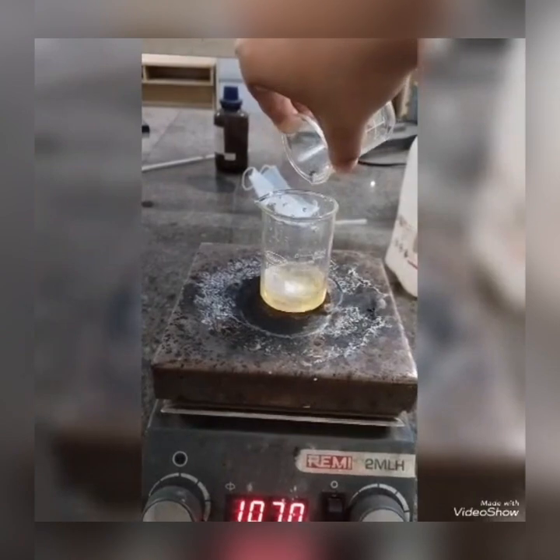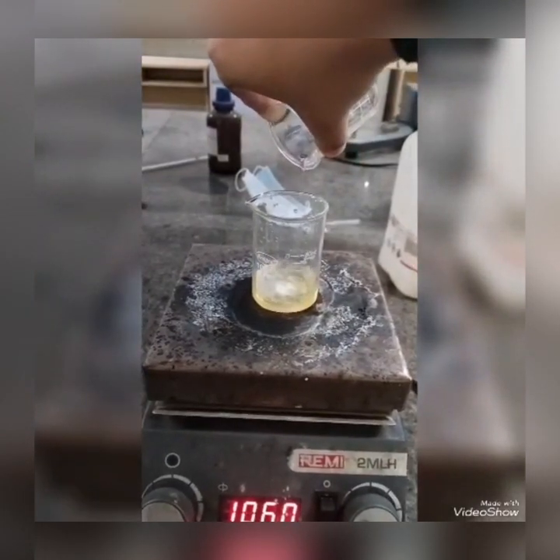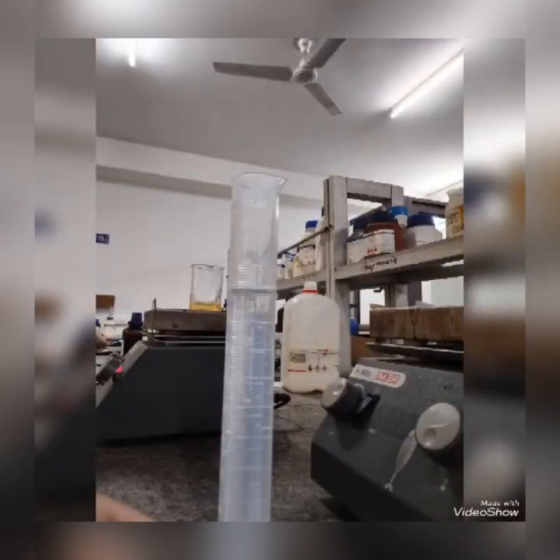After that, the oil-in-water microemulsion was homogenized at 10,000 rpm for 15 minutes.